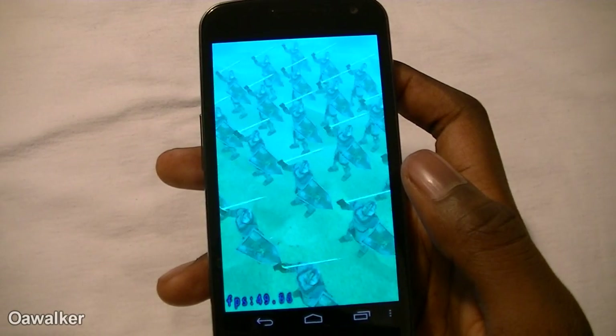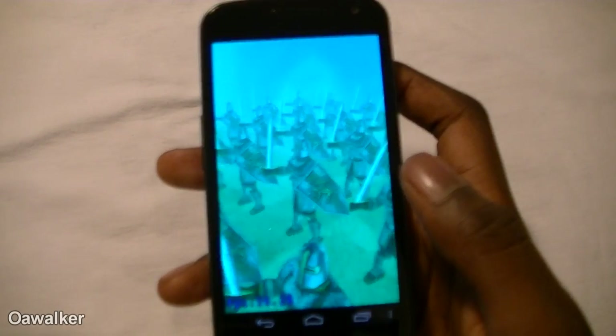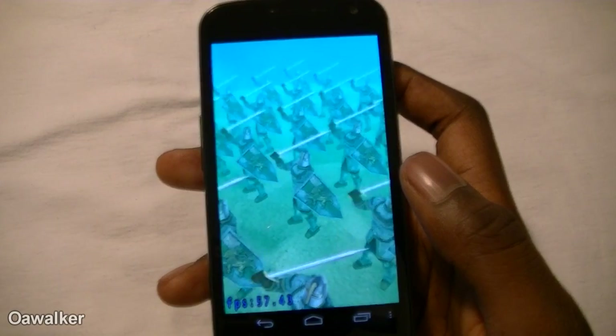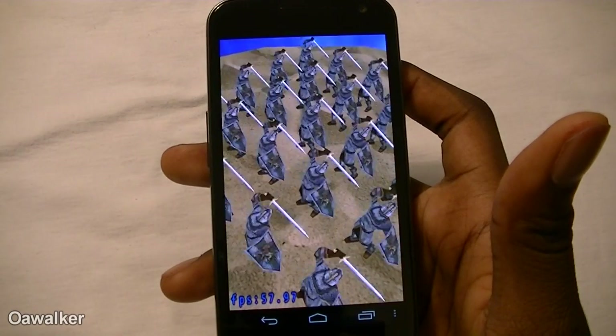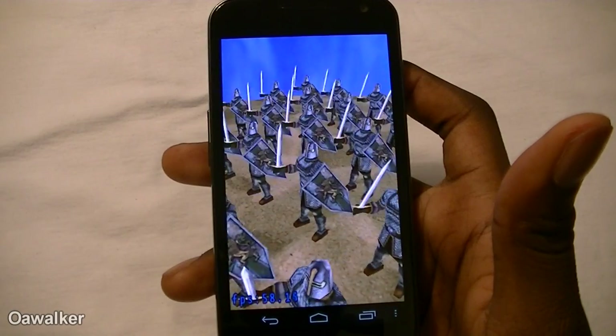This one is getting up to about 50, 54, 55 — going up to about 57 frames per second. Then it starts adding more colors and elements just to show how well it performs. The scores on here are pretty decent — pretty good scores overall.